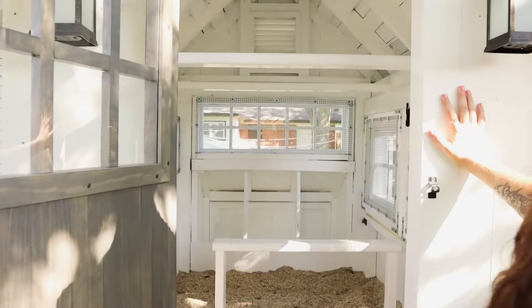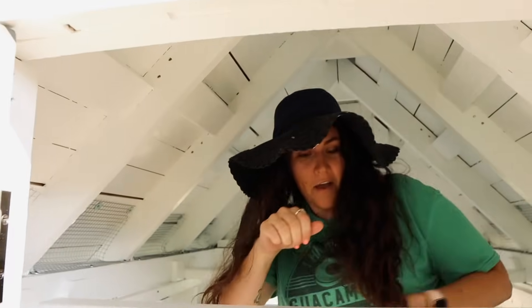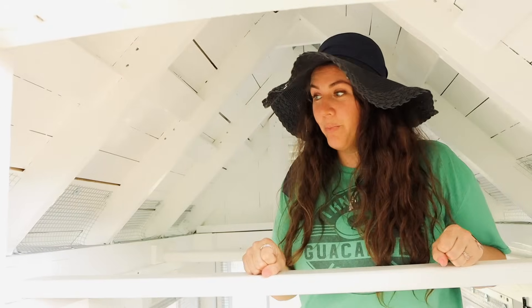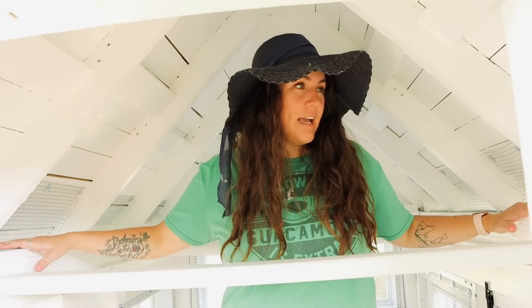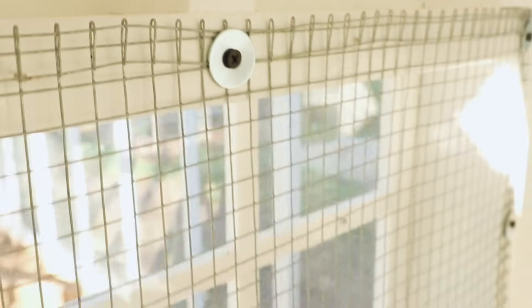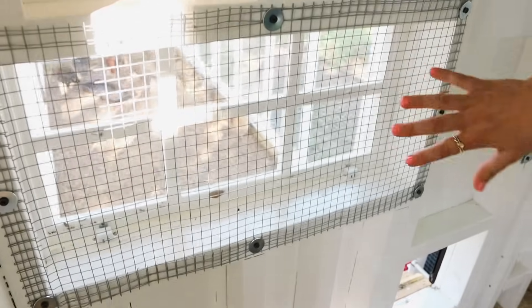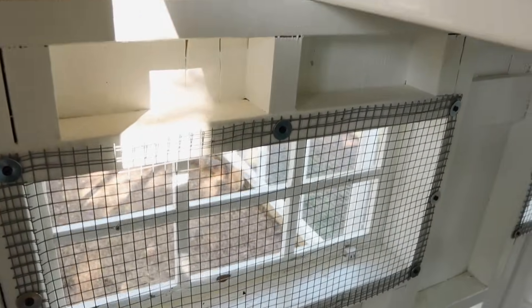This is the inside of the coop. I can stand up just fine in here. I painted everything with a high gloss paint — hashtag chicken poop. We put in half-inch hardware cloth on all the open spaces because critters can try to get inside, and we used washers and screws to attach it to make it super strong so nothing can get in. We even put in a little gable for ventilation, and there's a ridge vent up top with hardware cloth.